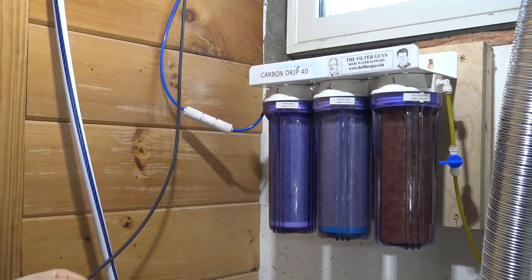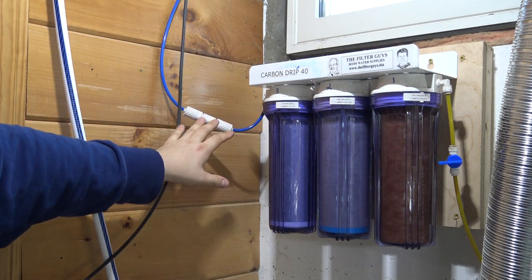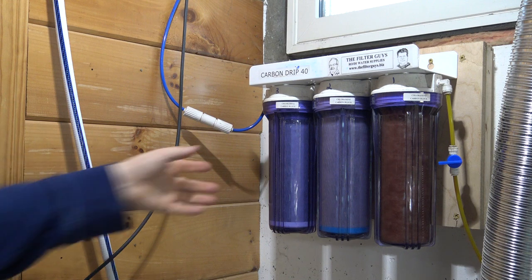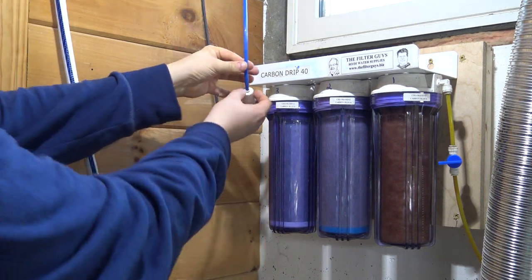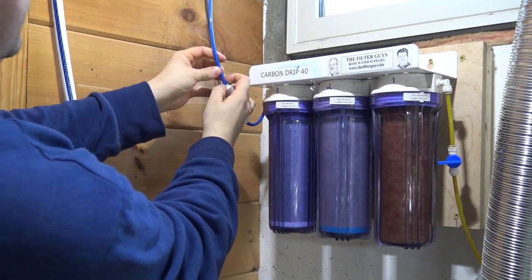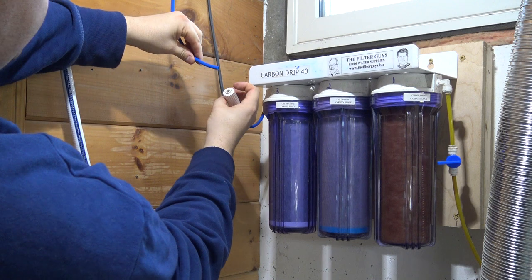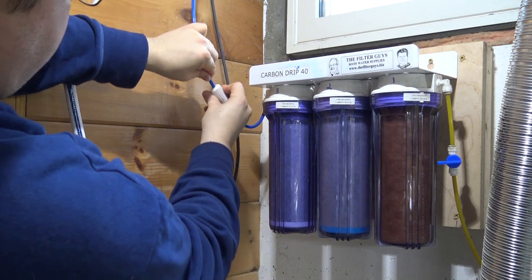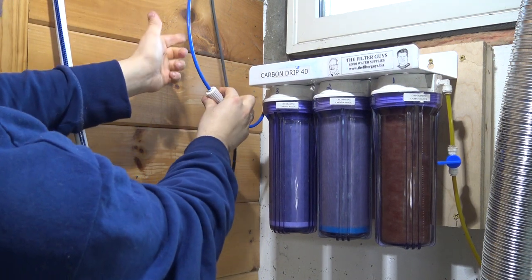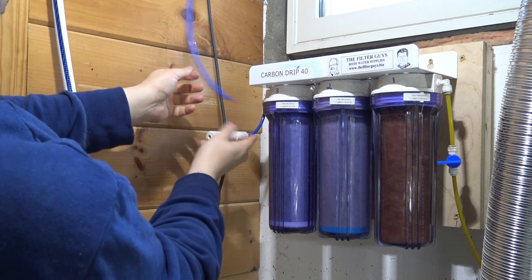We've got that turned off, so water is not going to be flowing through this system. We'll probably get some drips as we disconnect these lines, but that's just whatever water is in the line currently. These quick connects are really easy to deal with — all you need to do is push on the little collet ring that's around it, and if you hold that back as you pull out, they come out really easily. It's quick connect because you can just push it in firmly and it's completely sealed, completely waterproof. As long as you hold that ring back, you can pull it out — super easy.